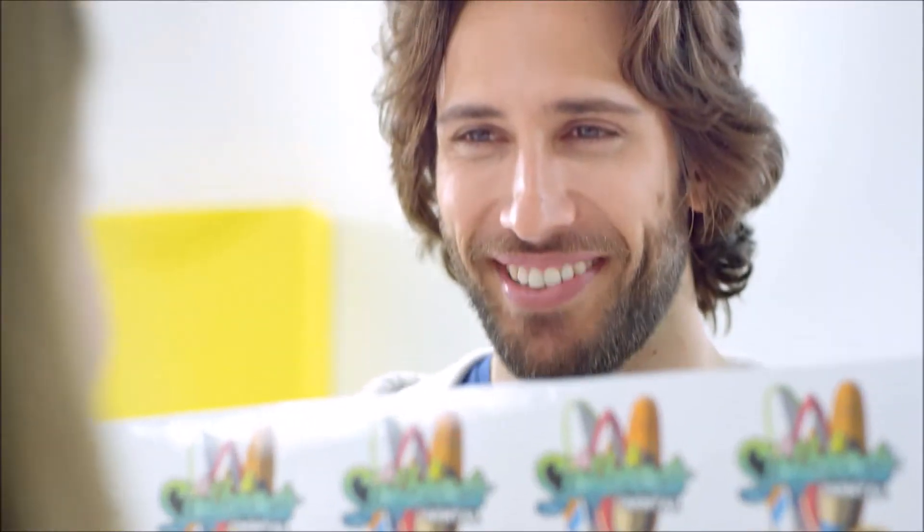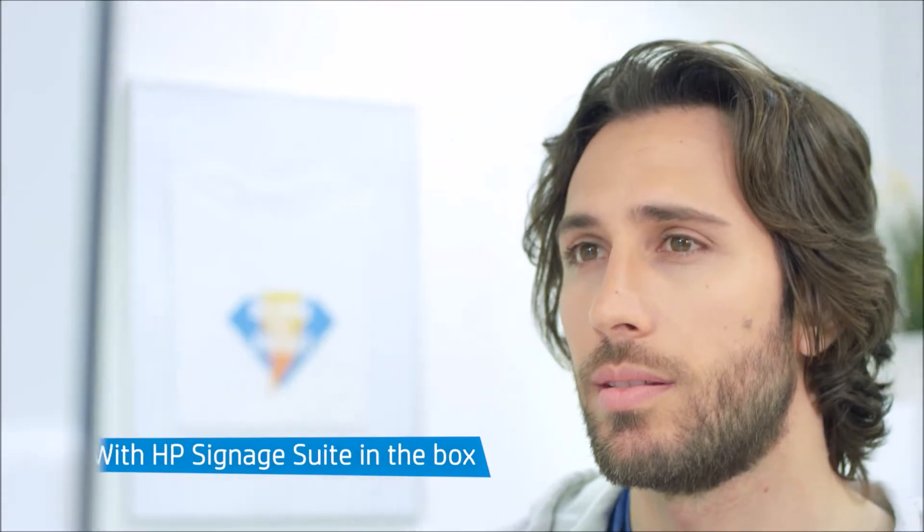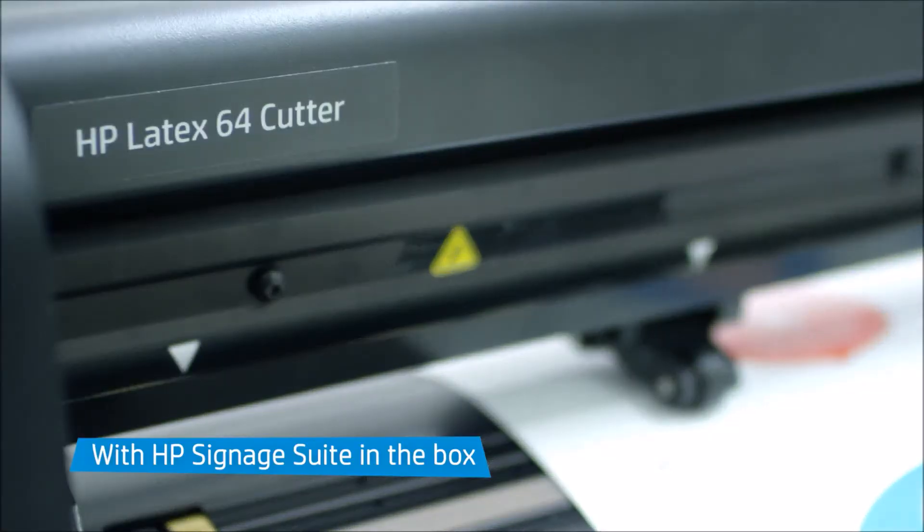Mike now makes a living using his creativity, producing window graphics, customizable clothing, stickers and more with HP Latex Print and Cut Solution. And with HP Signage Suite in the box, you can bring your ideas to life in three simple steps.